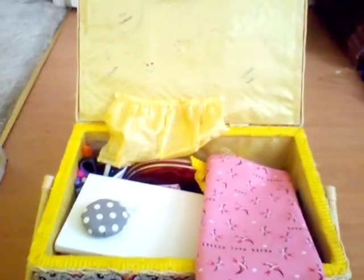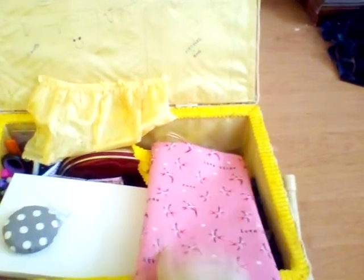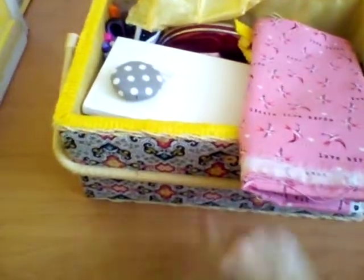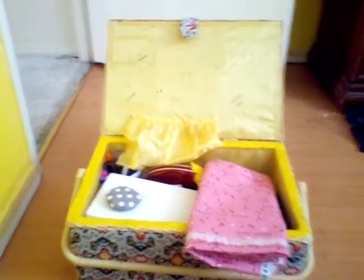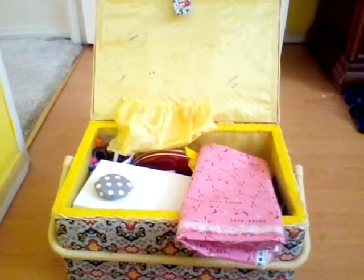This is going to be an ongoing project. I'm going to start with the lid first, then eventually move inside and recover it, make some changes, and then probably change the outside as well and recover the handle. Anyway, this is just my first initial video introducing my project, so thank you.